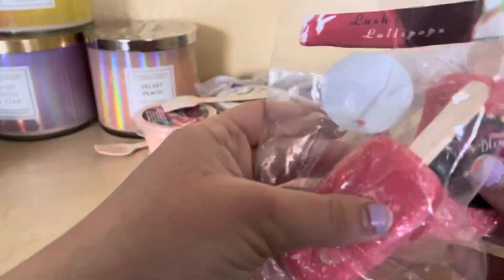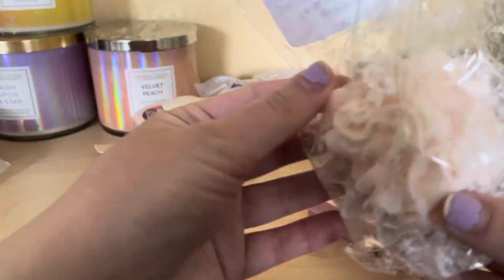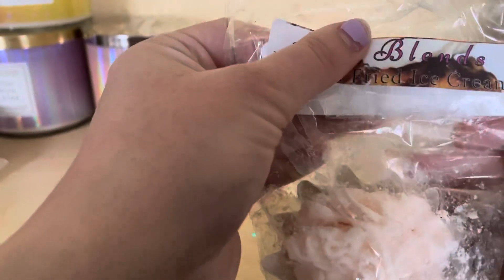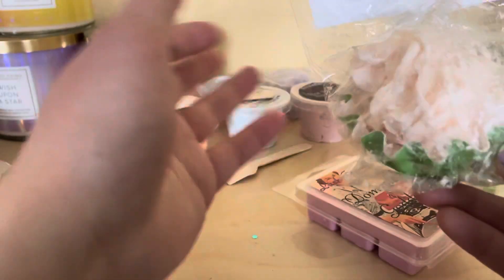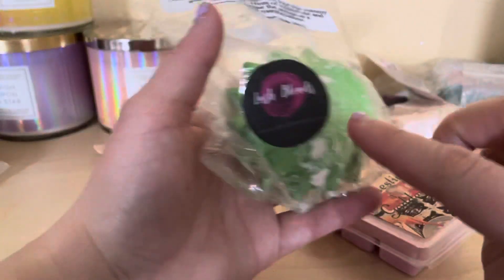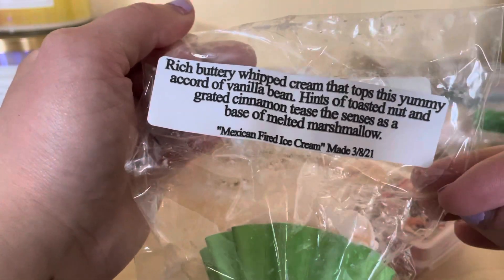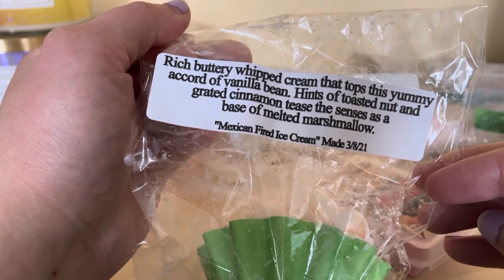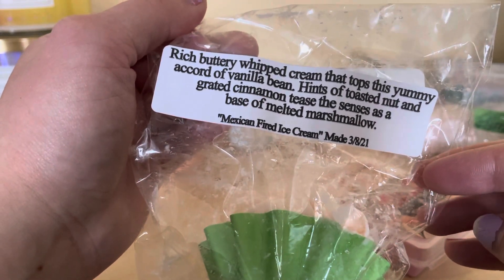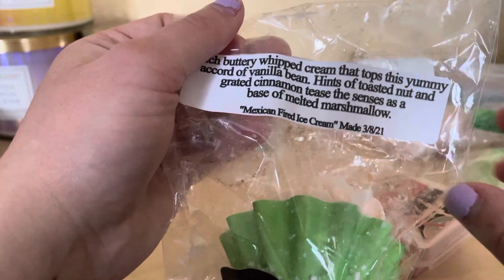Next I got this new one - these are new. This one is called Mexican Fried Ice Cream and it's a little cup with little squiggles. It's called Whipped Cream. The description says: rich butter whipped cream that tops this yummy cup of vanilla bean, hints of toasted nut and grated cinnamon, with a base of melted marshmallow. It also tells you the name and when it's made so you know when to use it.